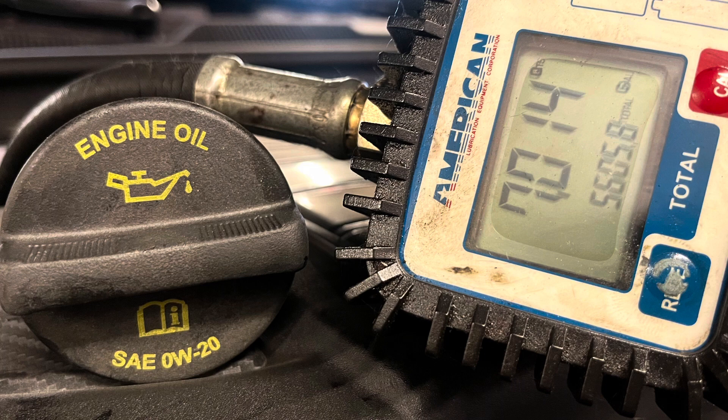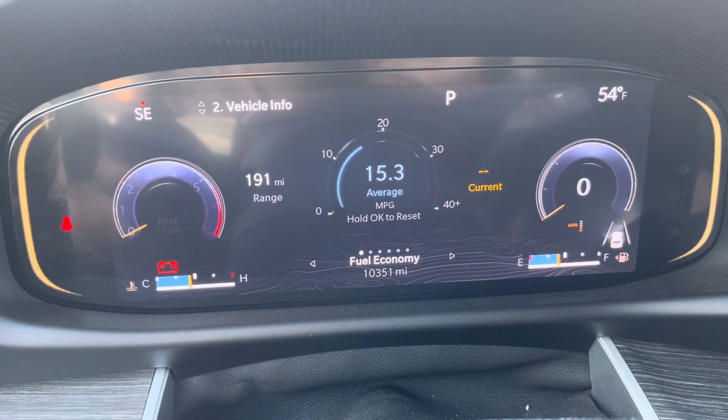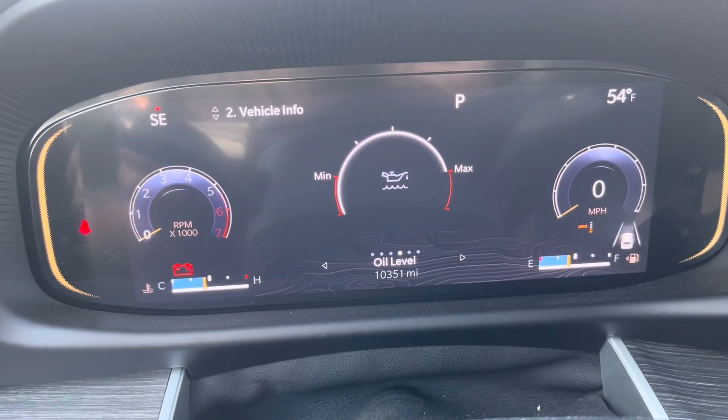It takes 0W-20, seven quarts of that. If you want to reset the oil life, get in the car, put it in the run position with the engine off, and press down on the gas pedal three times. Or you can go through the menus like I'm doing right here and find it, then press OK.